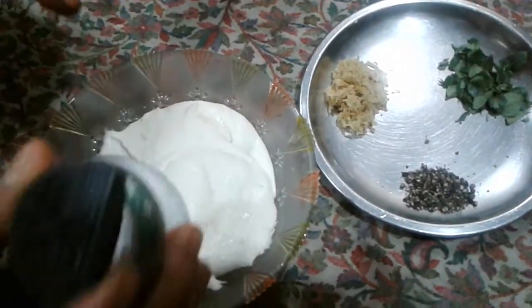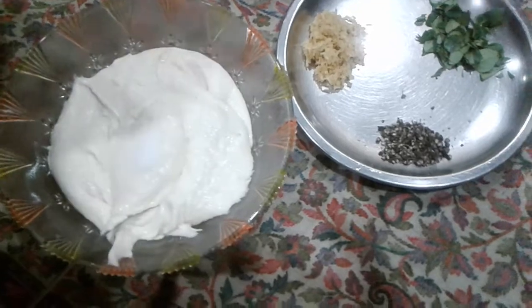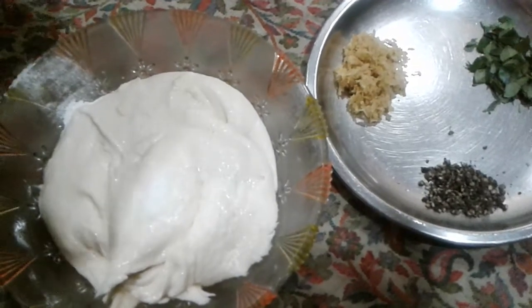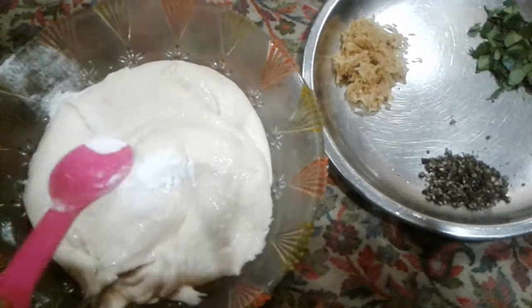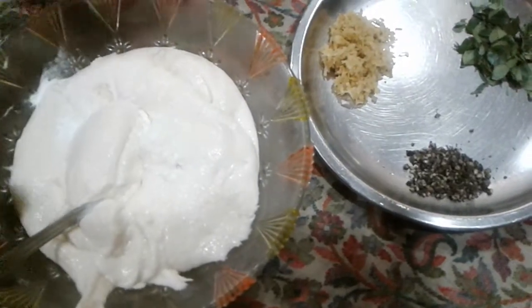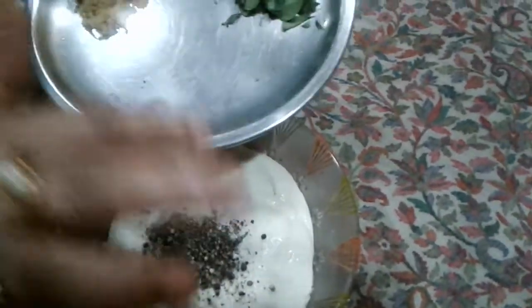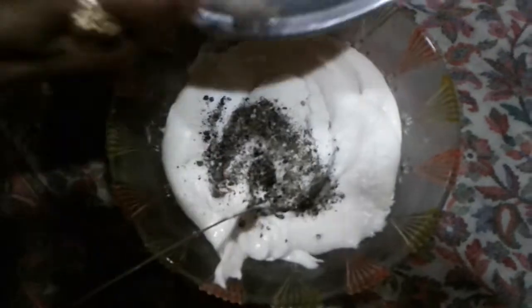Then we prepare the dough — mix it up and add salt to the sauce, add baking powder, and stir it.